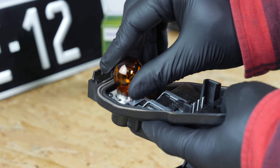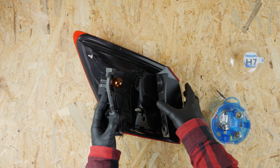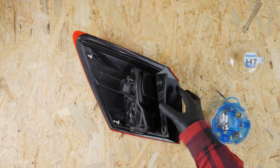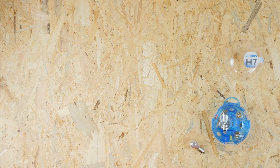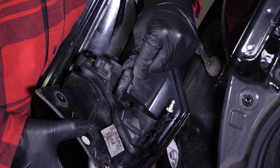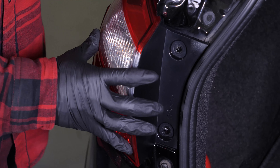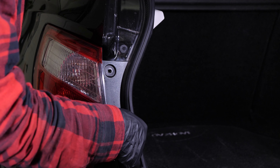Realiza la operación inversa para volver a montar todo. Coloca delicadamente la placa y después presiona para encajarla. Vuelve a enchufar la conexión y después vuelve a colocar en su sitio el bloque de luz, volviendo a apretar los tornillos.